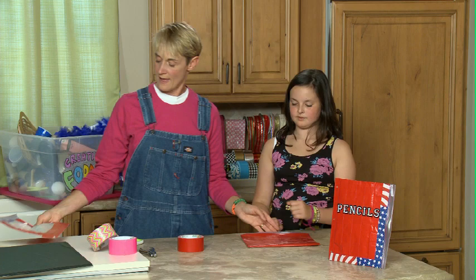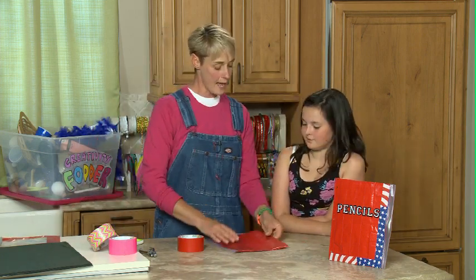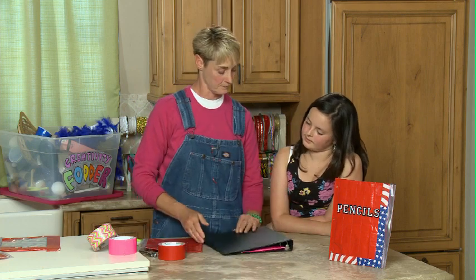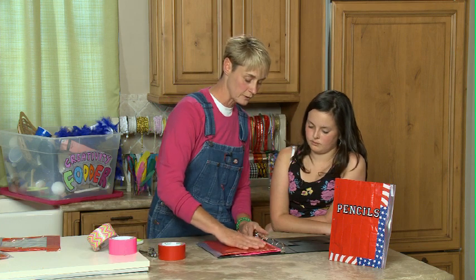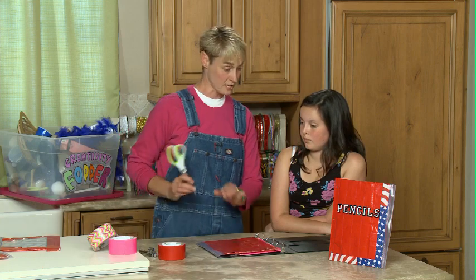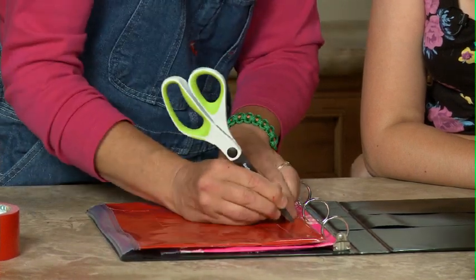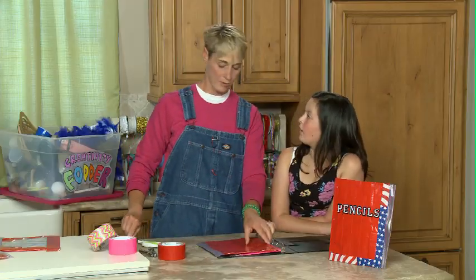As you'll notice, anything that was hanging over we folded over. Now, you want this to go inside your three-ring notebook so that you can always make sure that you have your pencils when you need them. So we're going to take our little holder and use a marker - I'm just going to use these little scissors to make a little mark. One, two, three. And those marks are where I'm going to put hole punches.